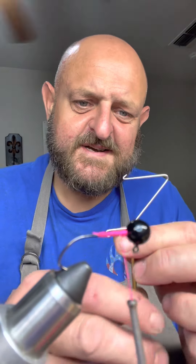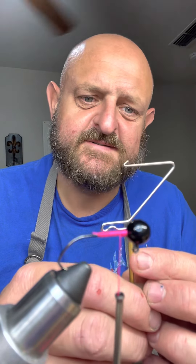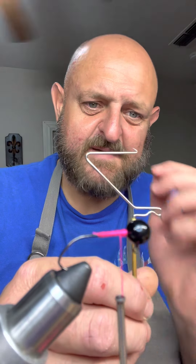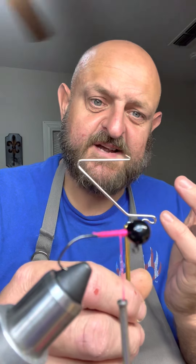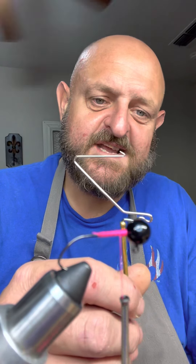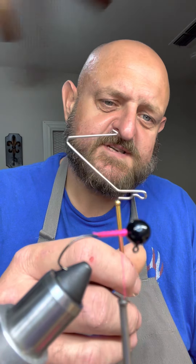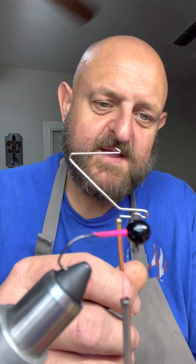This is a whip finisher — they make them small ones, big ones, all kinds of different styles. I think I got this one from Barlow's Tackle — they're out of the Dallas area, you can find them on the web at Barlow's Tackle. If they're out, you can find them at the Crazy Angler up around Mineola, Texas, or just type in 'fly tying whip finisher' on eBay and a million will pop up.